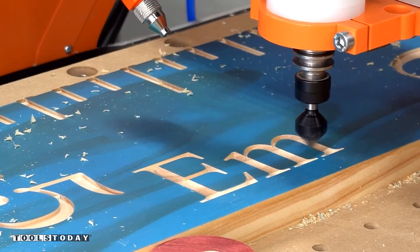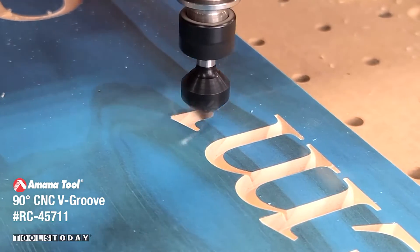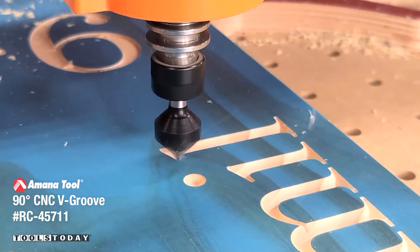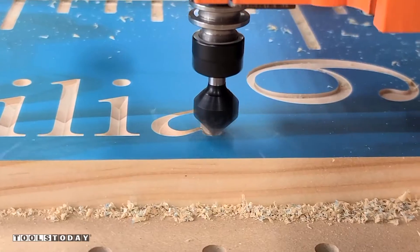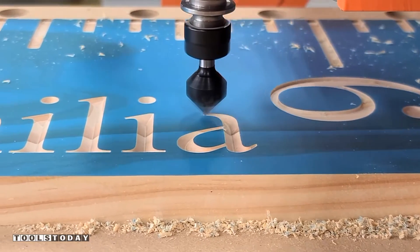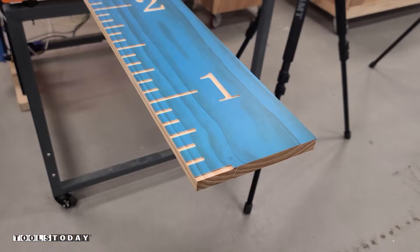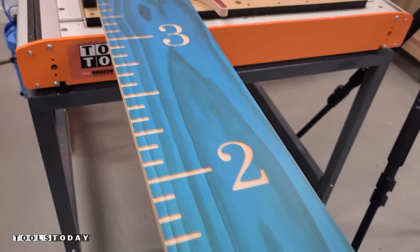Those lines that it's creating are going to be what separates the paint from the area that you do not want painted. If you have something like an up cut bit and tear out the masking, it's going to leave all of those markings on the board itself and you'll have to do manual cleanup. So it went through, did a nice job, and we have our six foot long board fully carved.